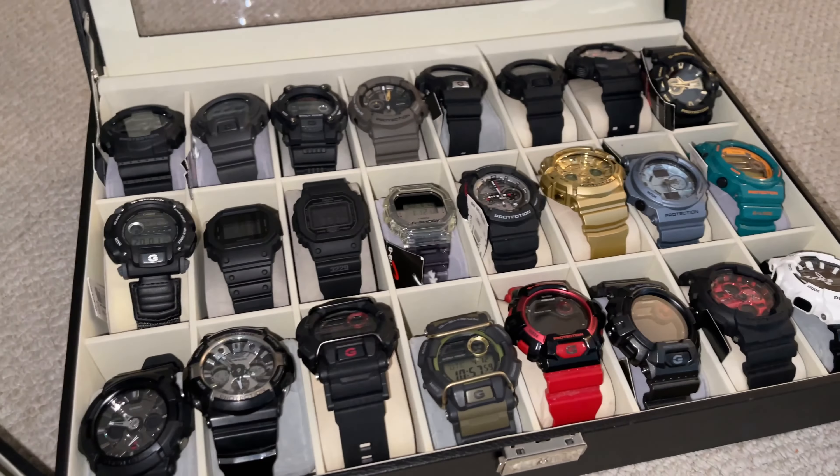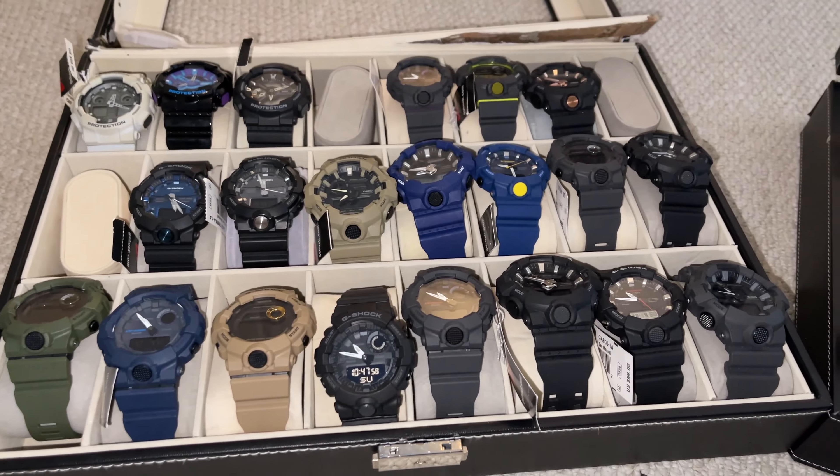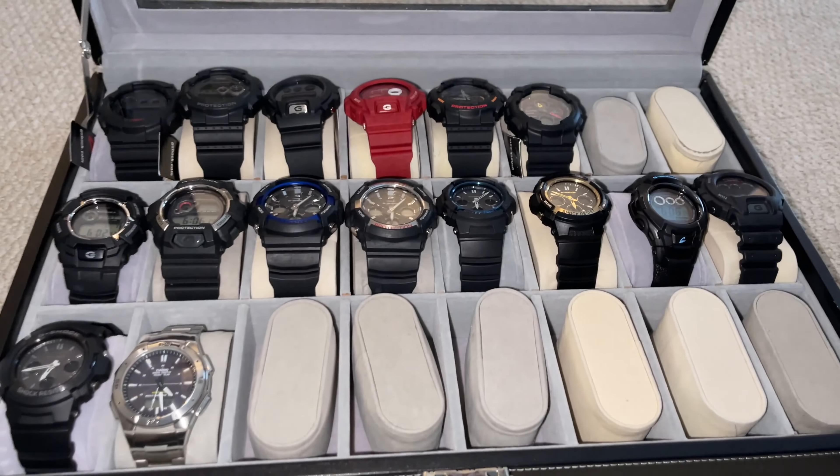We're gonna go through about 100 different watches — a lot to offer here, a little bit for everyone.